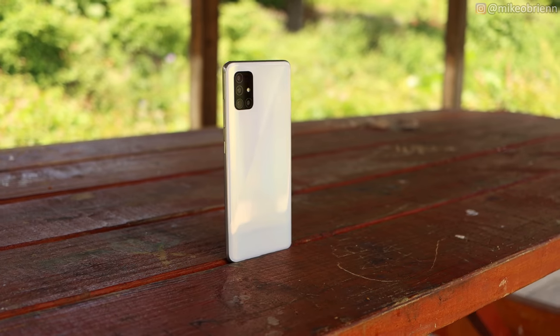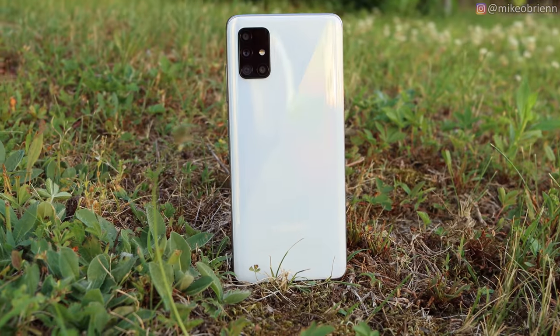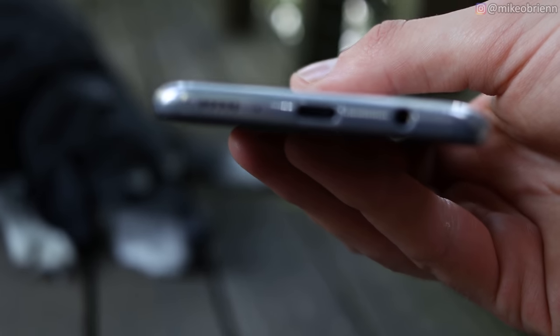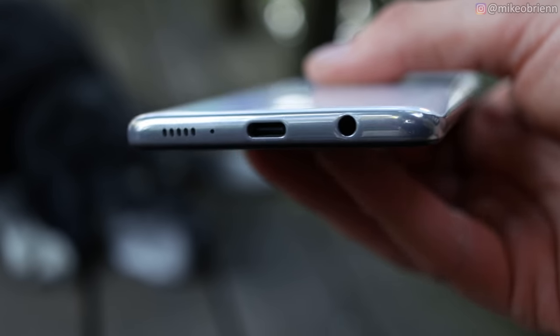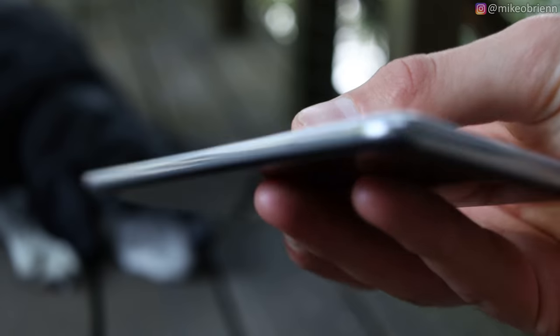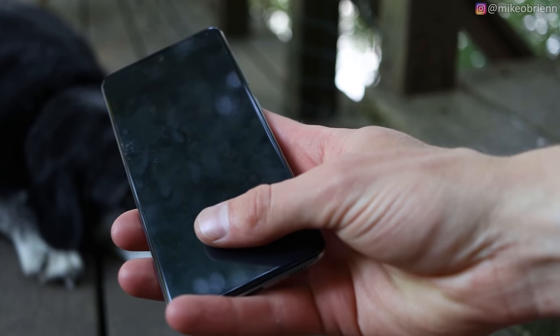I like the round edges. On the front, the screen is not curved, which is kind of a benefit for some people — you don't have the accidental edge touches from your palm, so pros and cons there. Looking at the bottom of this phone, we do have a speaker on the right side, the microphone you'll be using for videos and phone calls. Then we have USB Type-C charging in the middle, capable of 15-watt fast charging, which is good. On the left side, we have our headphone jack. A lot of people are excited to see that on a phone in 2020, especially when the iPhone SE, for example, doesn't have that.